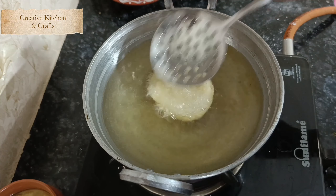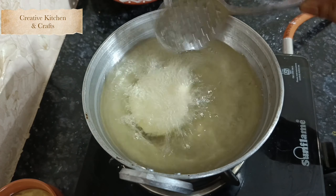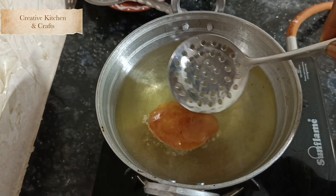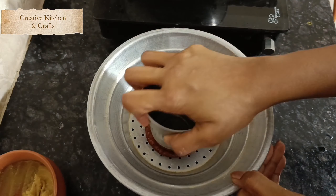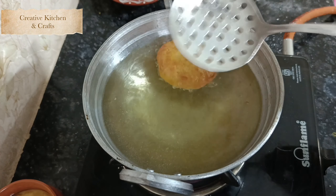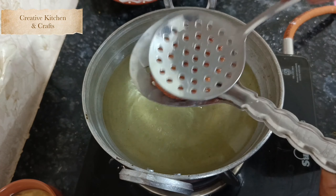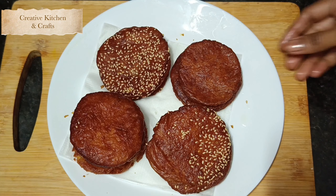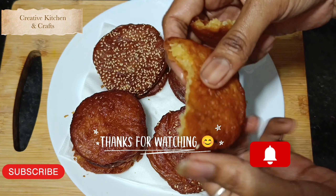Turn the heat to medium flame. Pour the oil and place it on a plate. Put the nut into the lid. Pour the oil into the pan and squeeze it. Put the oil in the pan.